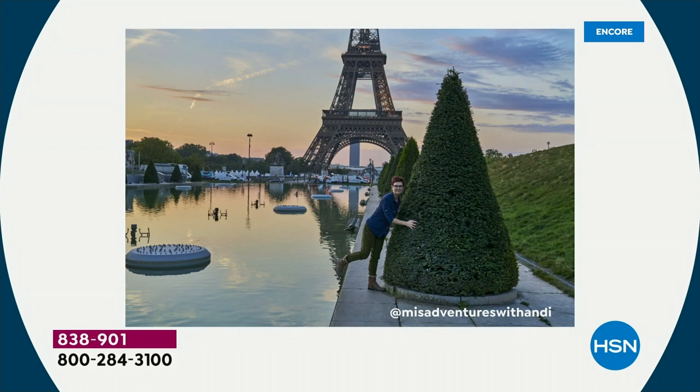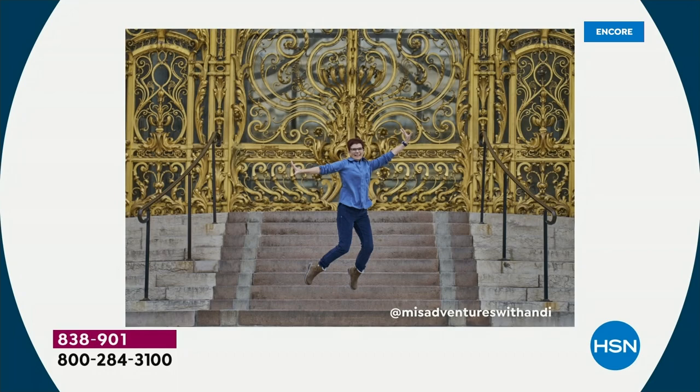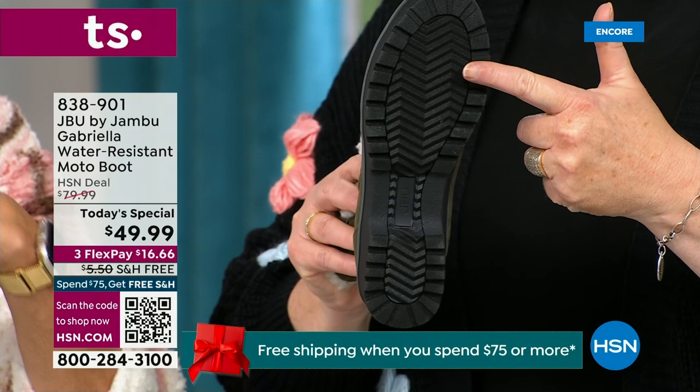I'd like to introduce Andy Fisher — she is not only a Jambu fan but a travel blogger. She has on the Gabriella with no snow in sight, no cold temperatures, but she's wearing them. Why? She's traveling, she's on the go, and she wants to be comfortable. And what she pointed out is the All-Terra traction — you can see how great the traction is without the weight. That's what's amazing.